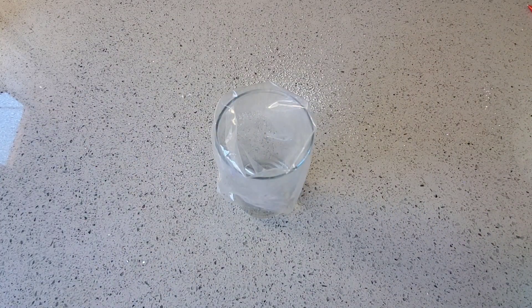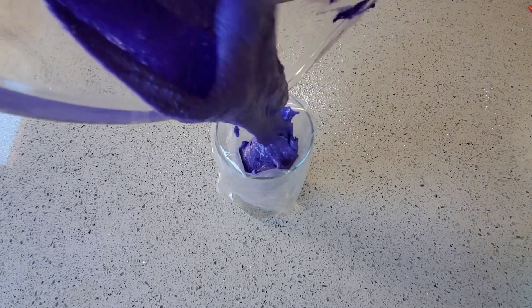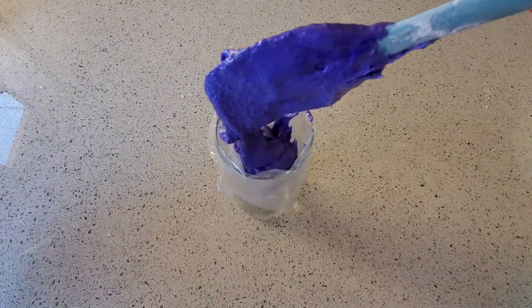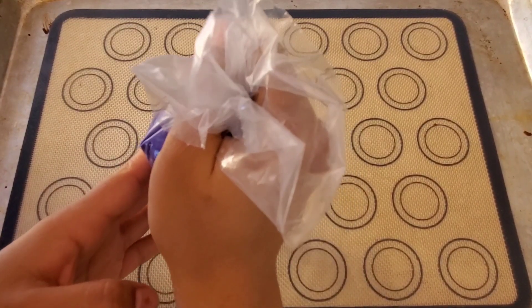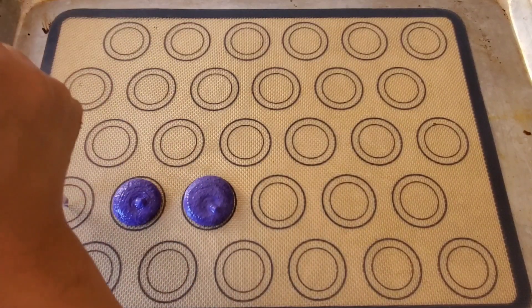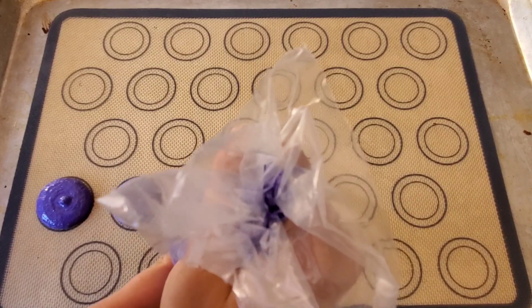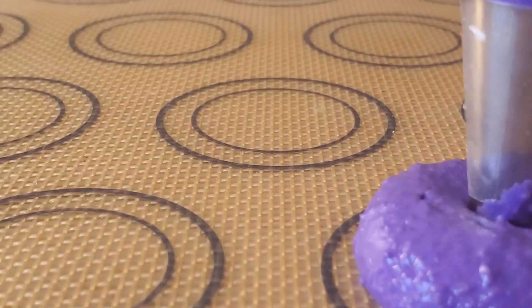Place your piping bag into a cup and pour your macaroon mixture into the piping bag. Make sure not to fill the piping bag too much or it will be hard to pipe. Now it's time to pipe your macaroons. You want to make sure that when you pipe your macaroons, you're piping them straight up and not at an angle.